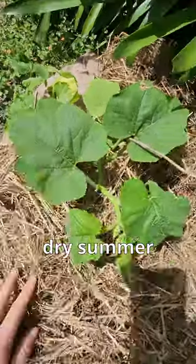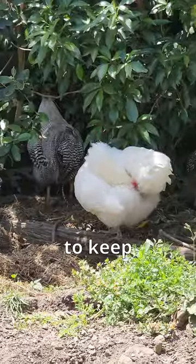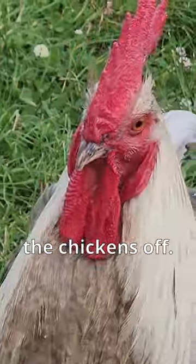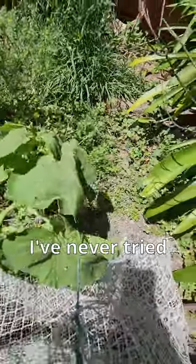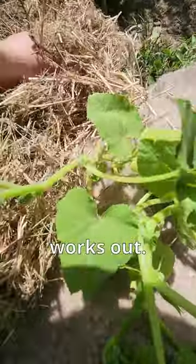It's going to be a dry summer this year, so I need to keep them mulched up to keep the moisture in. Let's hope that helps them out and we can keep the chickens off and keep the plants growing happily. It's highly experimental — I've never tried this before, so I will keep you updated on if it actually works out.